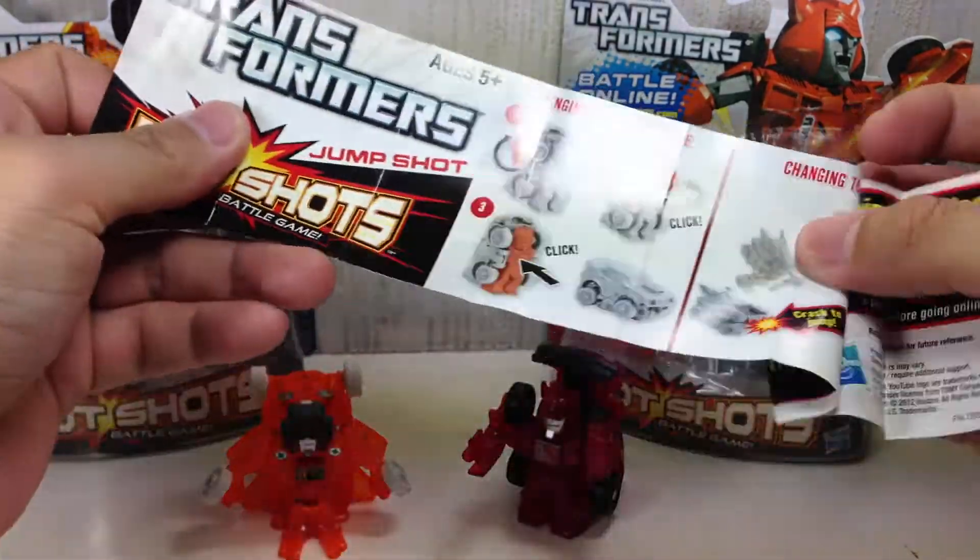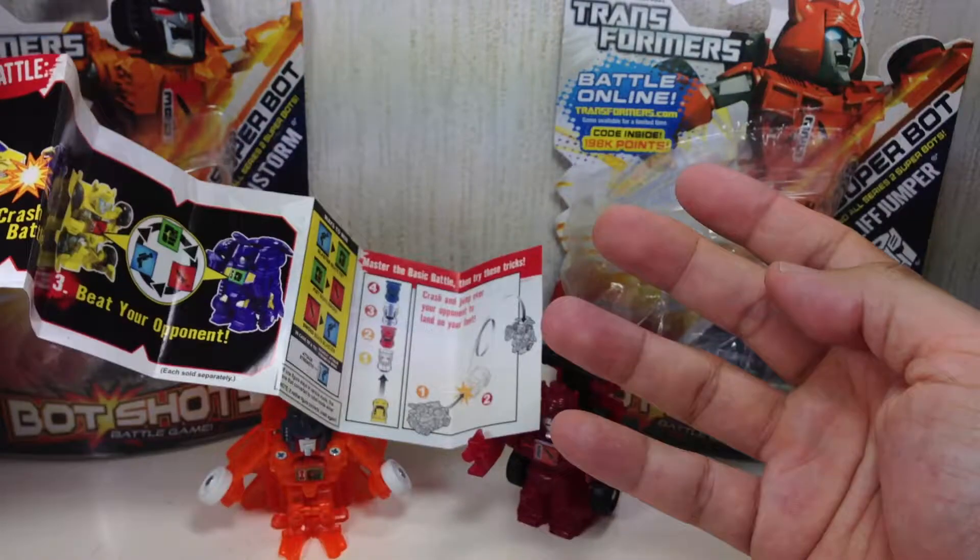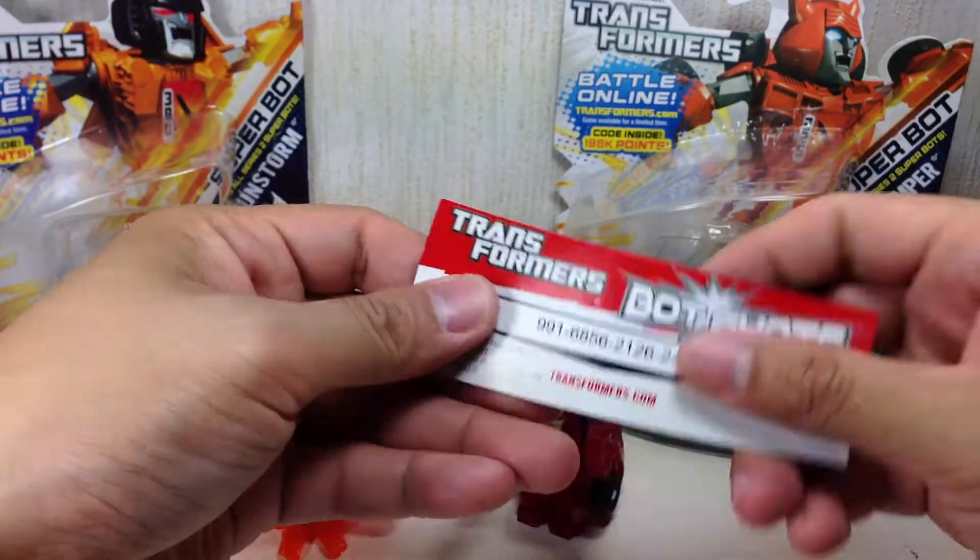And Cliffjumper comes with this - it's a new one - and this code.